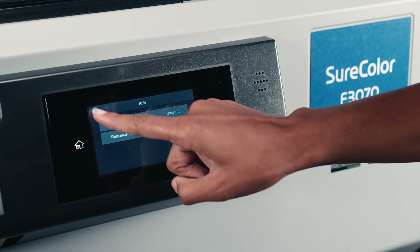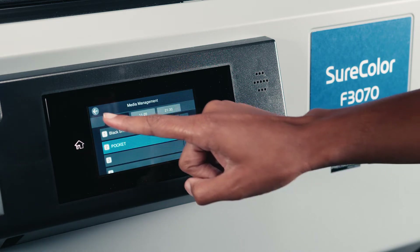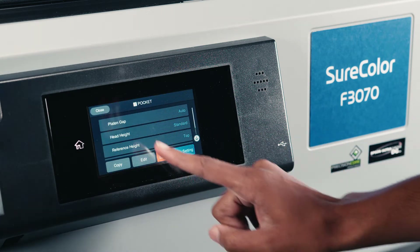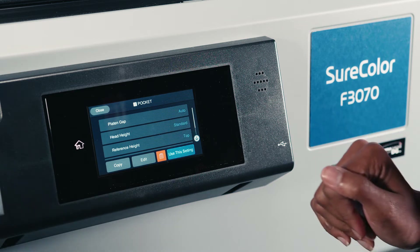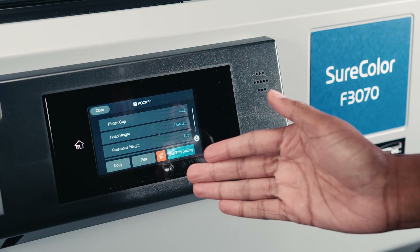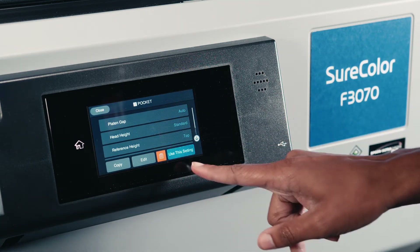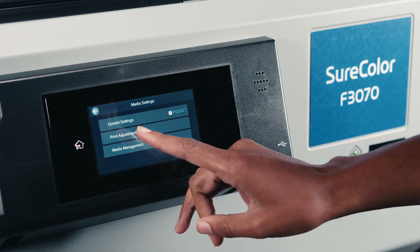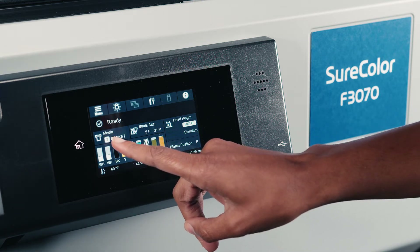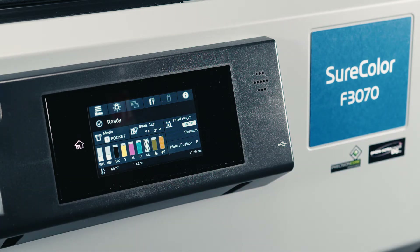After we go here, it's already going to save this for us. So we can go out and then we are going to click the little small arrow here, which is going to allow us to see all the settings that we have already chosen. And this is where you can either copy to create another one just like it, edit some of your settings, discard this setting, or we can set it up to use this setting when we start our prints. When we go out of this, you're going to see that it says your media is set to media preset named pocket. Now we can start setting up our print.